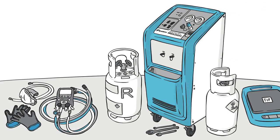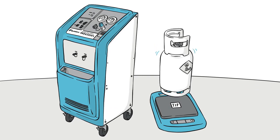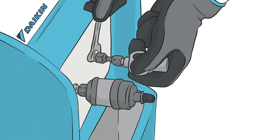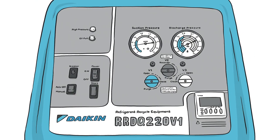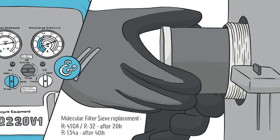How to recover existing refrigerant with the Daikin R-Cycle unit. Place a clean and vacuumized cylinder on a scale. Avoid filling it over the rated volume. Connect the filter dryer and sight glass to the unit. When using the unit for the first time, release the nitrogen from the unit and insert the molecular filter sieve.